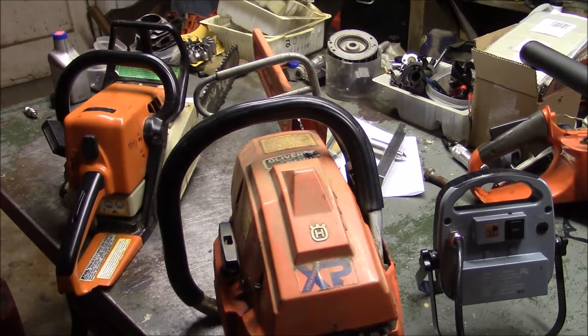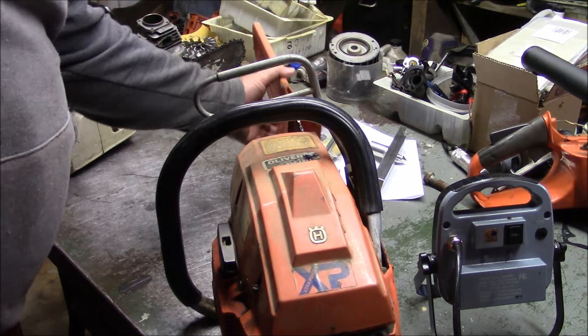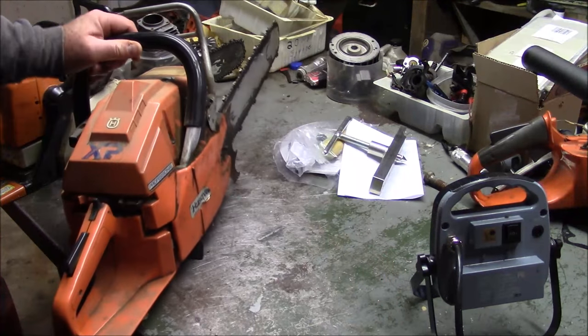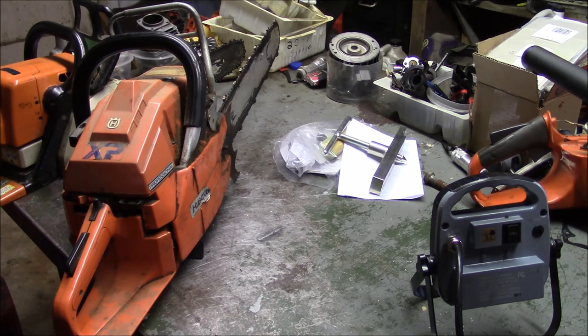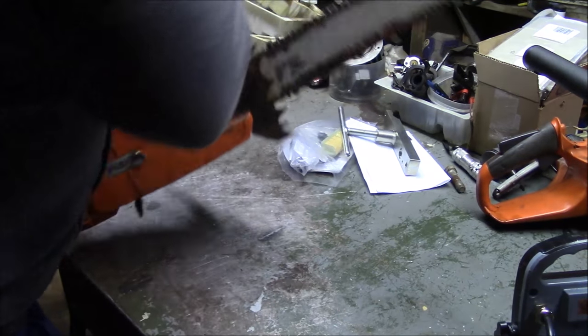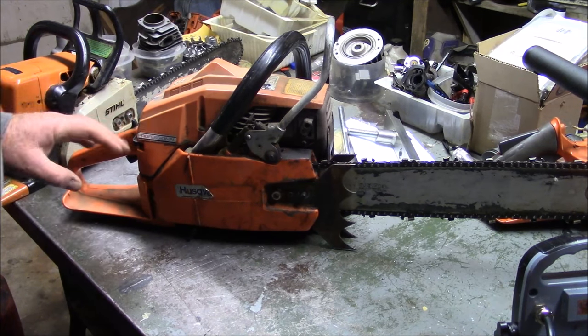This is one of those transition days where we've got a lot of work to do, a lot of saws to work on, and I need to mix that in with some stuff I want to do for myself. To give you an idea of the variety of things on my plate for the day, that is a Husqvarna 281. I want to get it running today if I can.